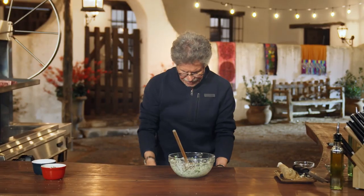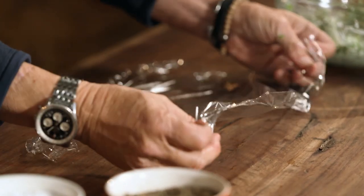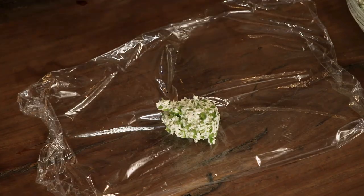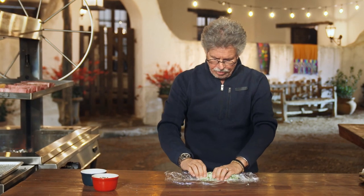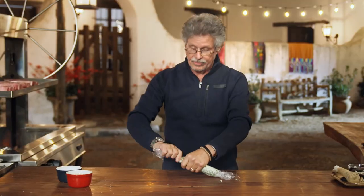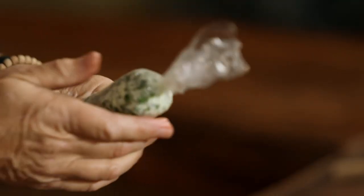Take a sheet of plastic wrap, spread it out on your work surface, and spread the jalapeño horseradish butter on top. Gather the butter up and roll it into a compact cylinder, then twist the ends — almost like a Tootsie Roll. Chill the butter in the refrigerator until firm.